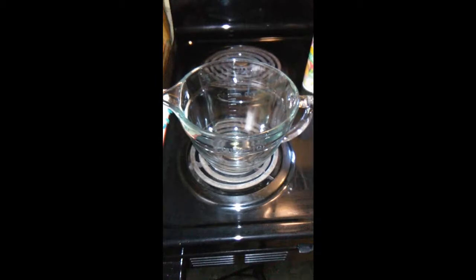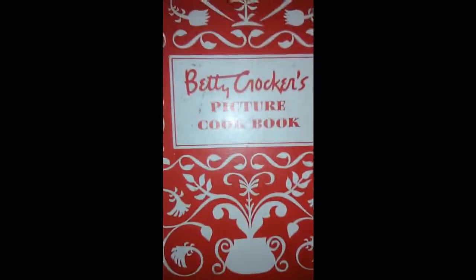Hi, welcome to Mom's Kitchen. We're going to be making drop biscuits, and this is a very old-fashioned recipe from the original Betty Crocker's cookbook. I use this cookbook a lot.